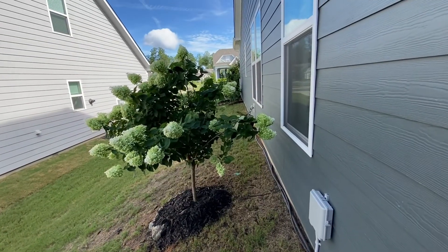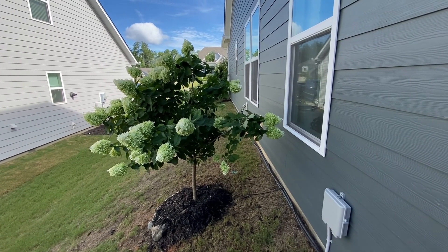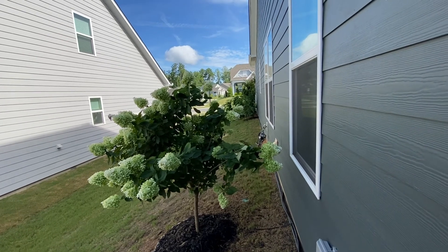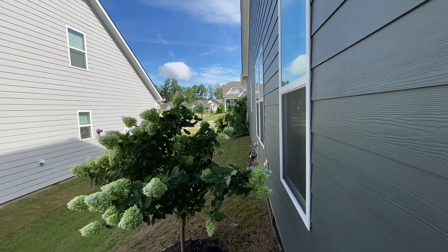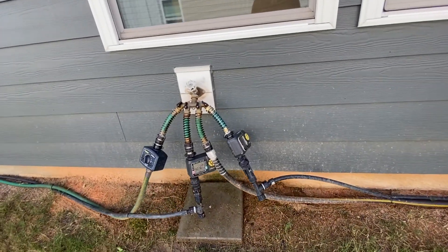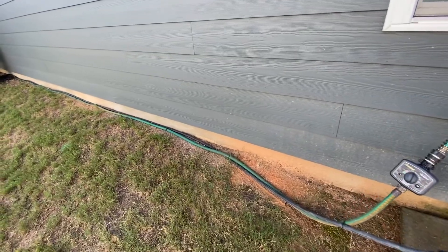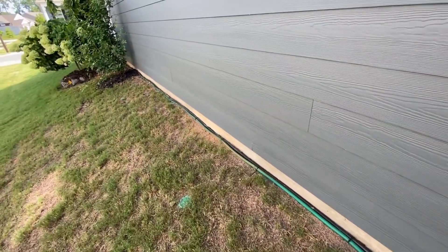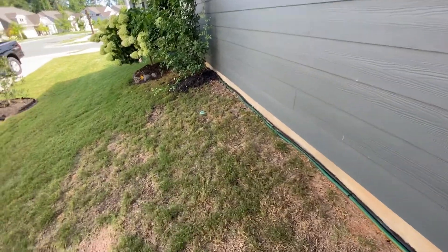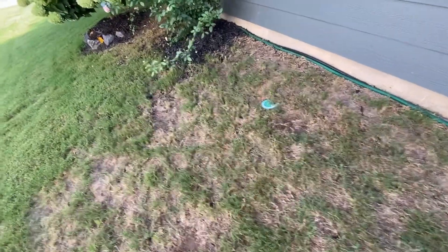And then my side here — I really haven't developed this area yet but plan to. I have two of the limelight standard trees here: one here and one down there. This is all my timers for my drip for this side. You can see my hoses running along the house here. If you don't like that look, you can bury them underneath the grass. I really haven't worked on this side garden — I'm going to put it all in mulch.